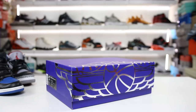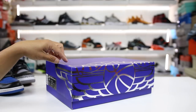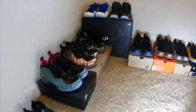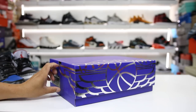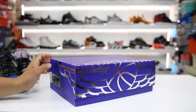Sometimes we get sneakers that release that we're not really sure about, and sometimes it's better just to see them in hand. I was happy that I picked up a pair of the Air Jordan Legacy 312 NRGs and wanted to show you guys and give you a review of these shoes. What's going on guys, Hess here at collectivekicks.com — if you want to shop this week's top sneaker deals, check the link in the description.